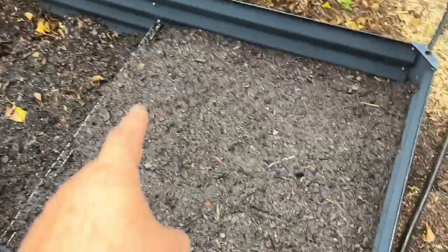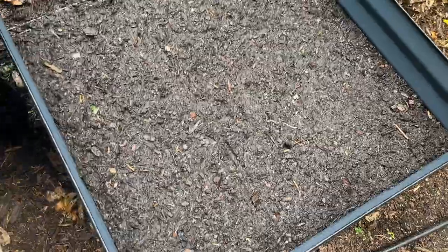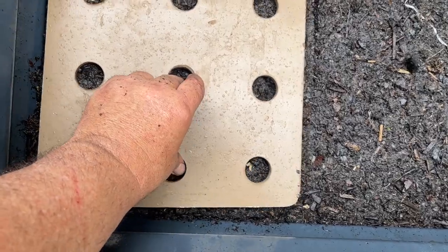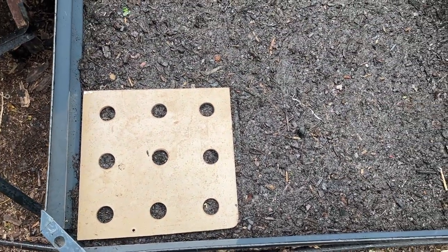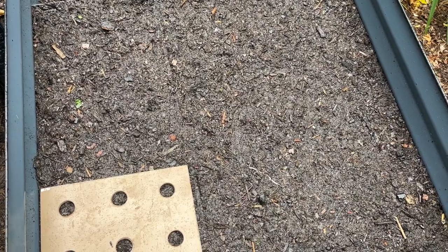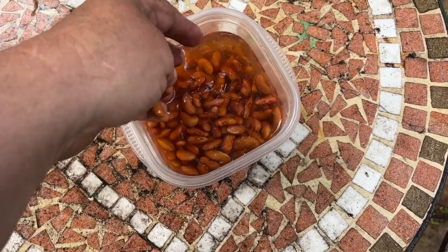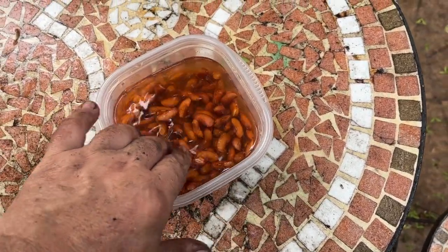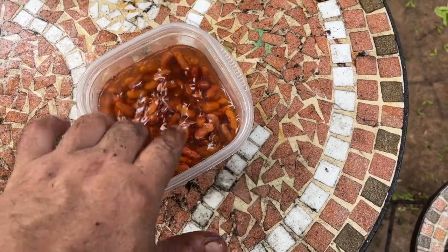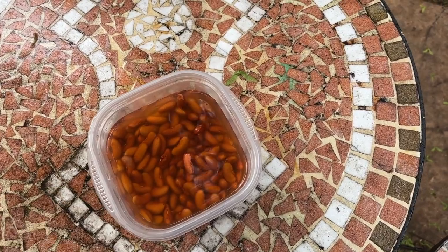It's a seven foot long bed, but this is about a three by three area. Bush beans in the square foot garden can be planted nine to a square foot, so that's what I'm going to be doing. I'll mark out all the holes and then plant the beans. Just like with the corn, I soaked the beans overnight — I had put a covering of water over them, and this morning when I got up they had absorbed all the water. I added more water, so these are ready to go.